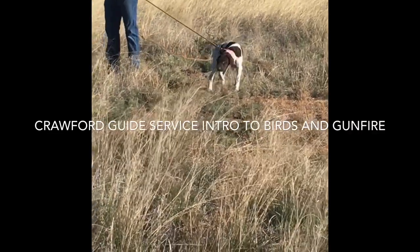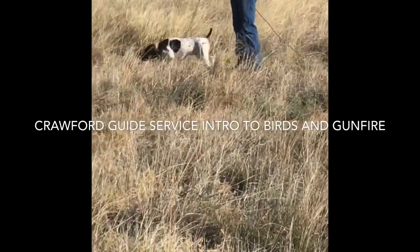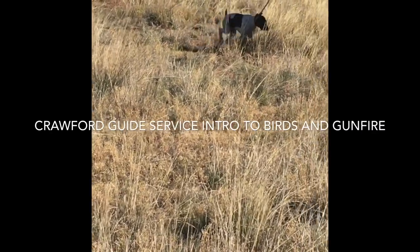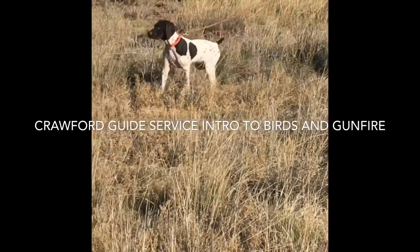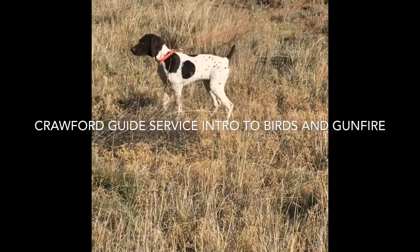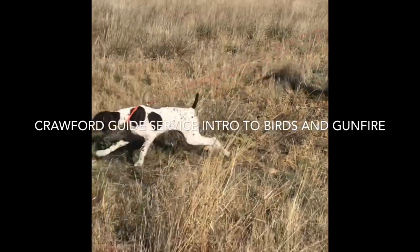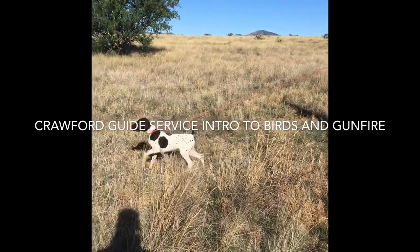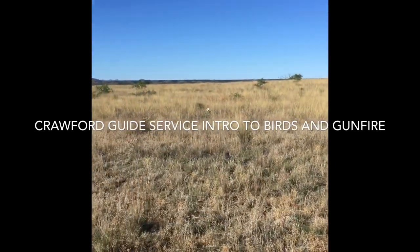So this pup here, his name is Jake and he is a three-month-old shorthair. He just finished his shots a few weeks ago and now I've got him out here doing an introduction to birds. The birds that I use are pigeons. I use pigeons because they are readily available, they're hardy, they can take some punishment, and they're good flyers. So most of the time when I'm doing bird work, I'm using pigeons.